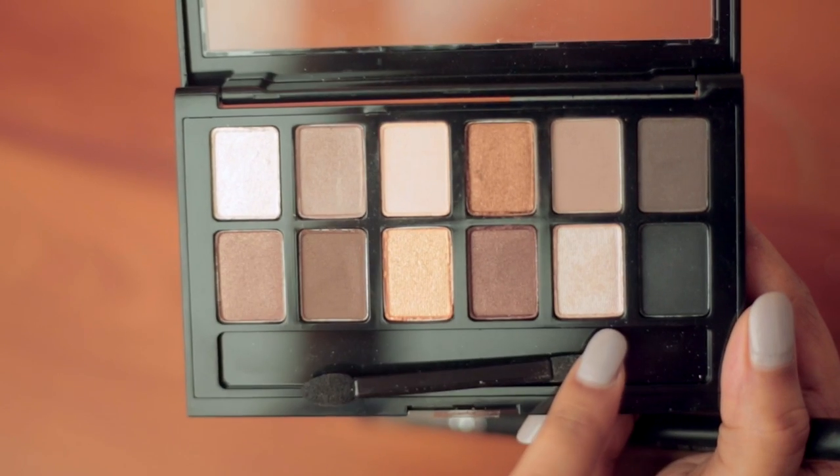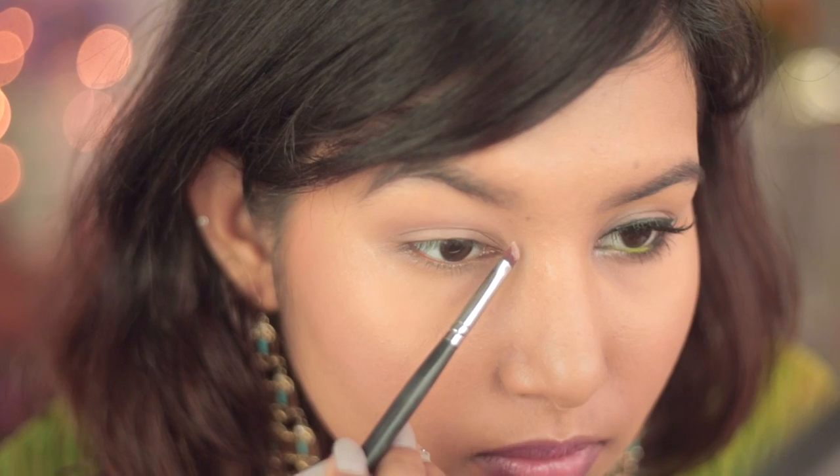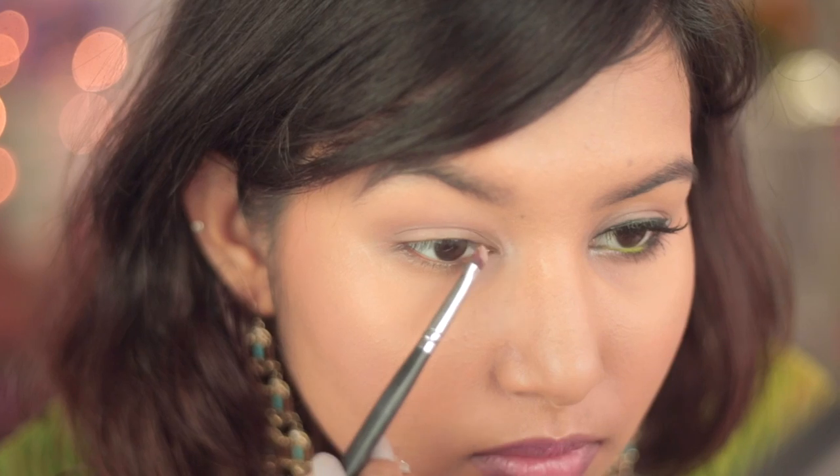Next I'll be using this frosty white color and this champagne color towards my inner corners, and I'll be using a tiny brush for placing it over there.